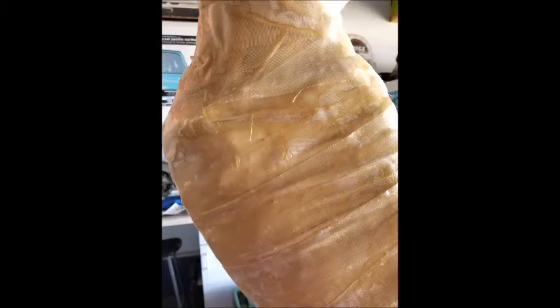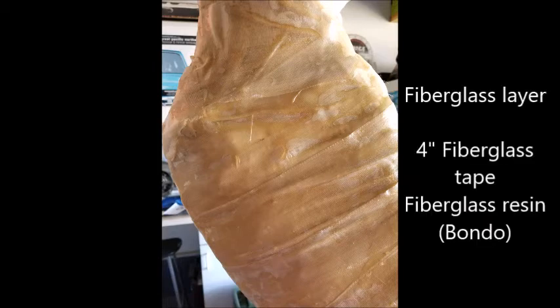Knowing that I intended for the giraffe to live permanently in the backyard — and living in the northwest where we get a lot of rain every year — I decided my next coat needed to be fiberglass. I purchased some fiberglass cast tape that was four inches wide and also some fiberglass resin, basically Bondo, and then set to wrapping the giraffe with a fiberglass coat.